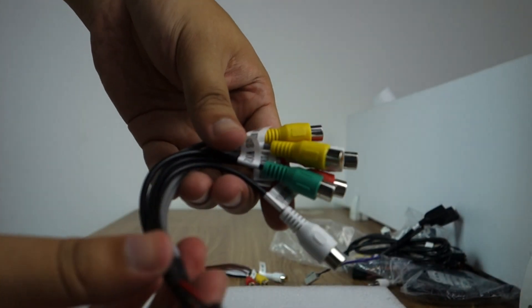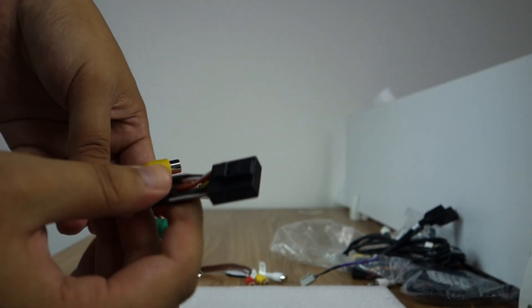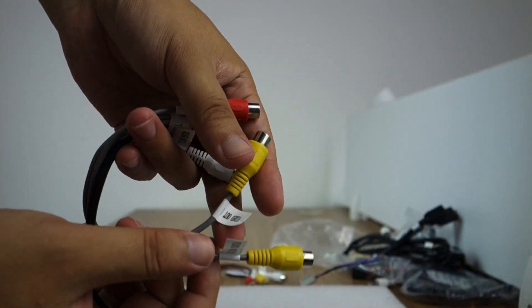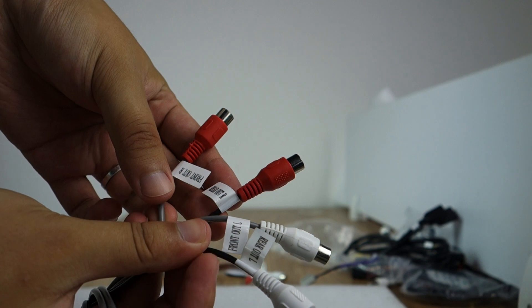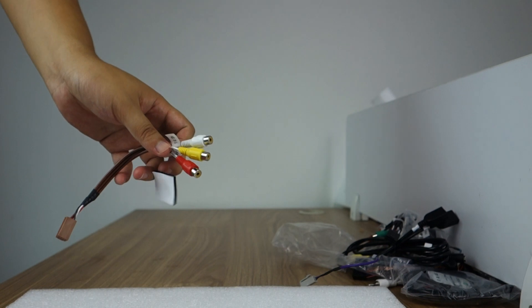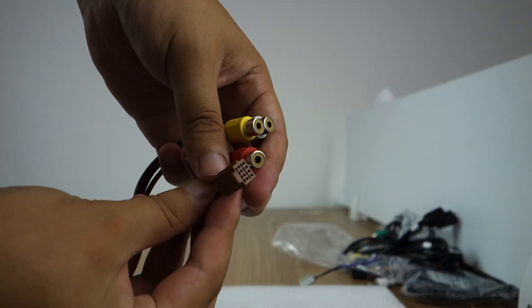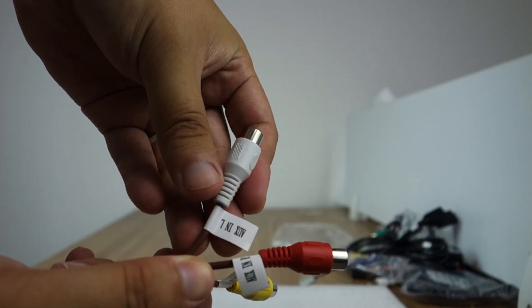This is an audio cable. This is a subwoofer output. And video output 1 and video output 2. This is AUX output. This is AUX, and the video input — video input left and right.